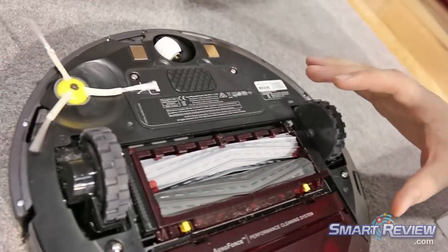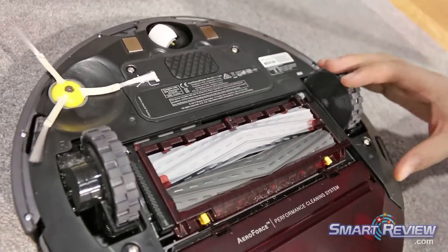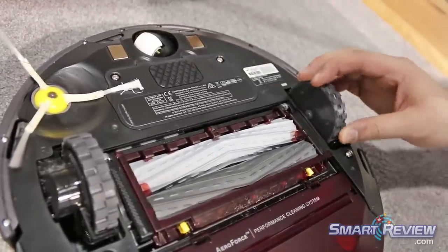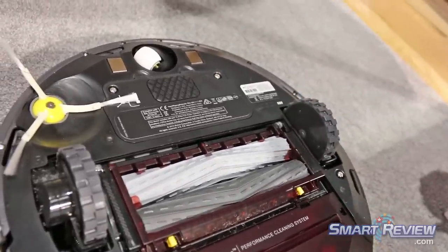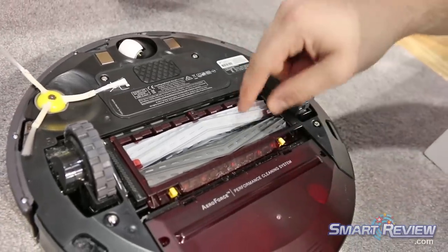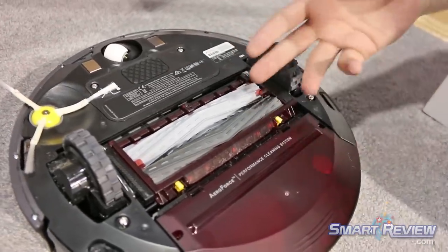The biggest difference between this and any other Roomba or any other vacuum is that there are no bristles. That bristle brush is over a hundred years old, and by eliminating it we're able to channel the vacuum power directly to the floor and eliminate any tangles.